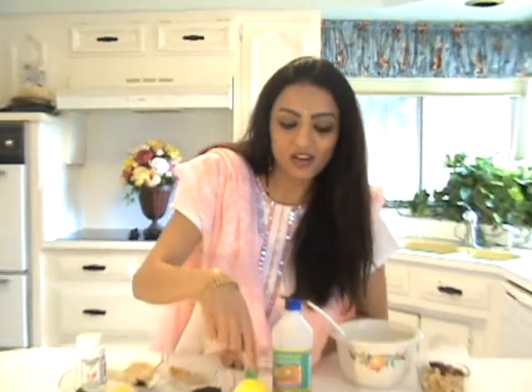Dear friends, welcome to Radha's Kitchen. Today I'm going to teach you how to make lemon rice. It doesn't matter if you use lime, which is green in color, or lemon, the yellow one — it's always going to be called lemon rice.